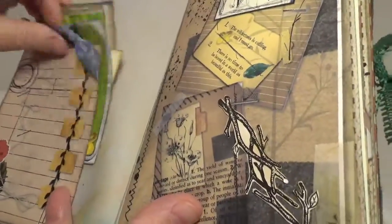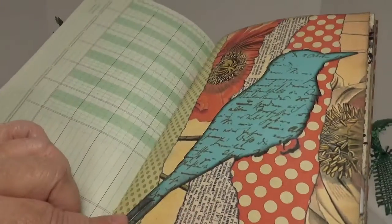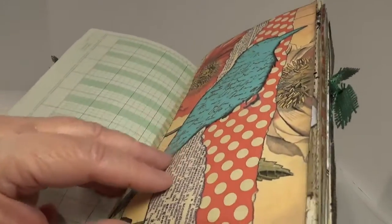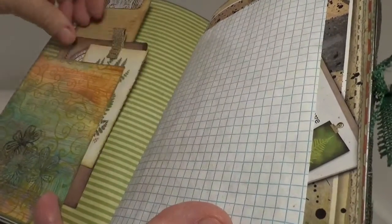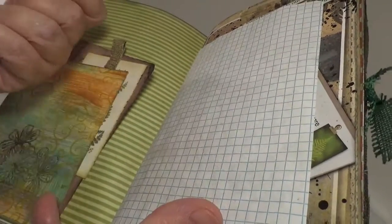And then three more journal tags. This bird came from — it was a freebie download, but I can't remember where I got it. I'm really sorry about that — I wasn't going to ever forget. And then I have three more journaling cards, including this big, tall one.